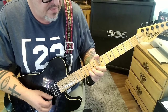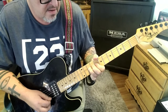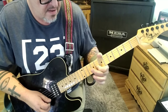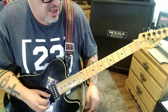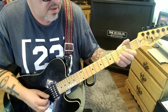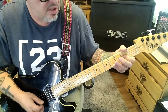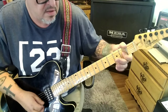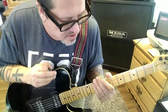Seven-nine on G, eight-ten on B, bend. Keep it bent, drop, pull off to eight, rest. Open G, down-down, then down-up-down open two, then three B, open G. Open two, open two, bend-release, open. At the 1:05 timestamp, section 1A — just the double dot section, twice.